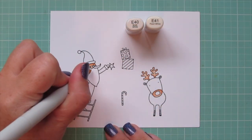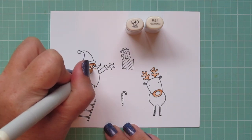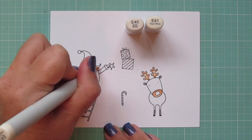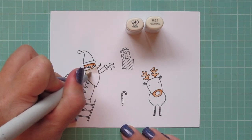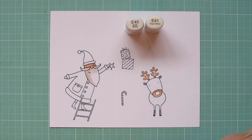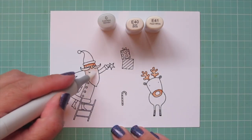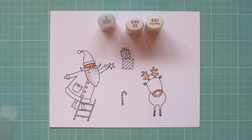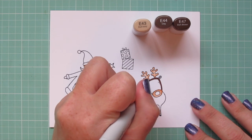Next I'm going to color in Santa's beard, and for that I'm using E40 and E41. I wanted something different than the typical warm gray, so I used a little E40 right up under his mustache and on the bottom part of his mustache, blend it out with the E40, and then use the colorless blender to soften that into the white.